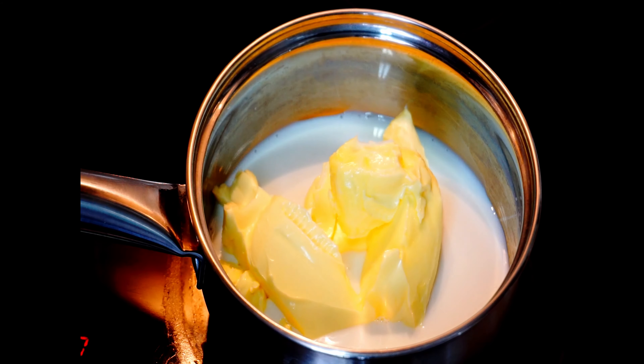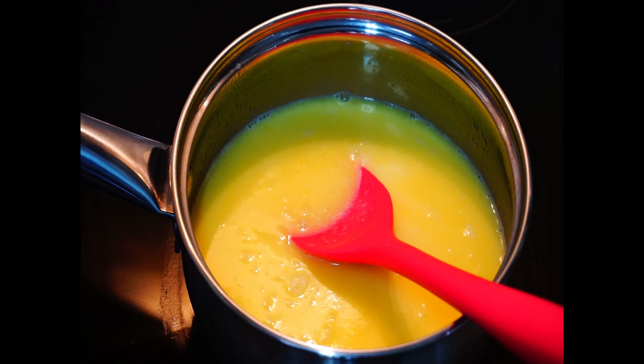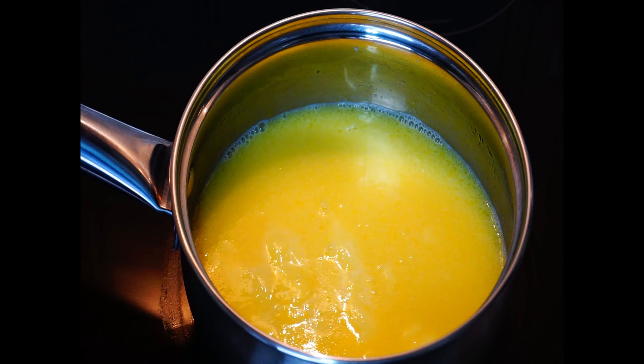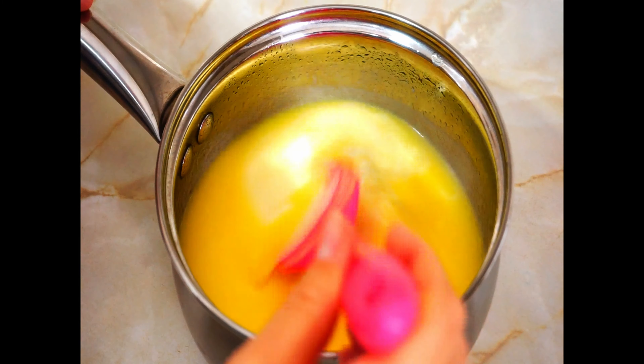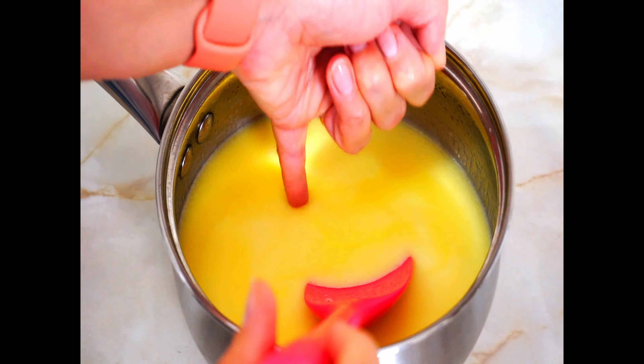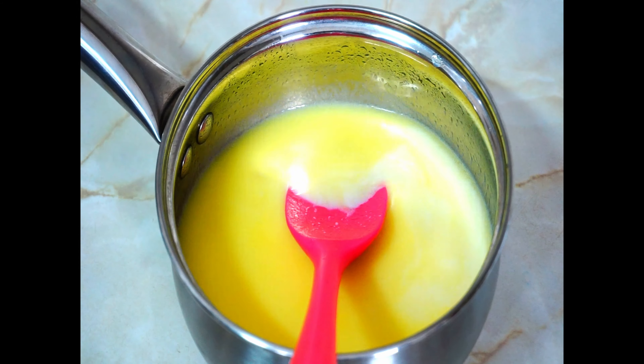Now let's warm up the milk. Add butter and keep it on the stove on low heat till the butter melts. When the butter has melted, remove it from the stove and put aside to cool, as we need the milk to be just slightly warm.